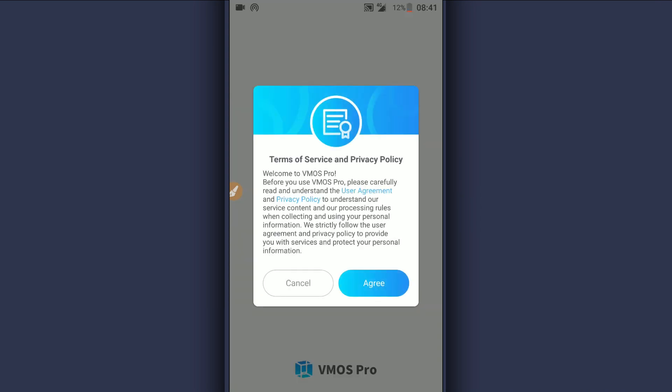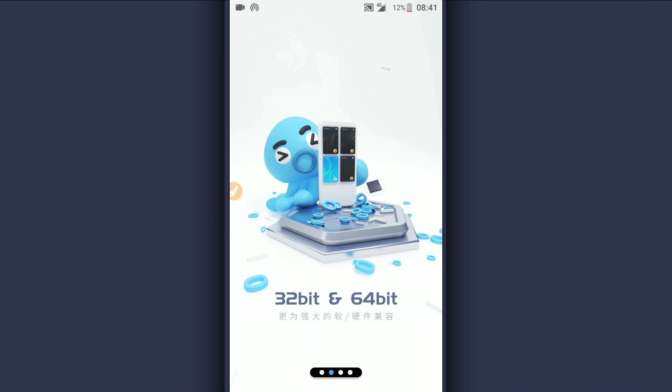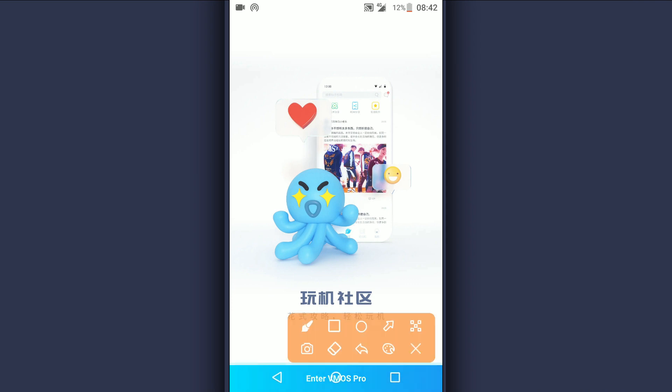It doesn't have a virus; it's going to be working on your Android device without issues. Open the application — it's going to ask you to accept. Go ahead and click agree to proceed. Swipe to the right to proceed, swipe one more time to the right. It is supported on 64-bit and 32-bit. Swipe to the right and click on 'Enter Vimus Pro'.